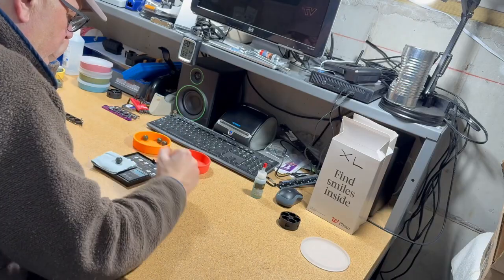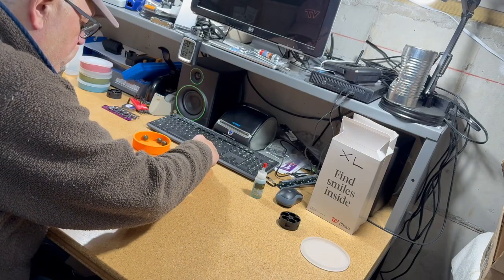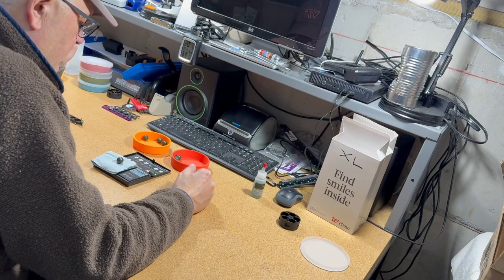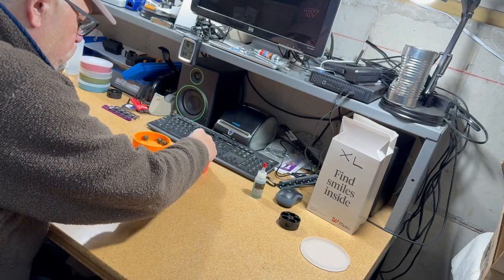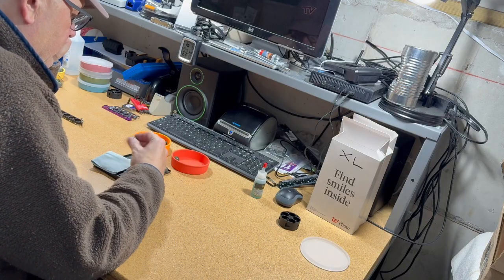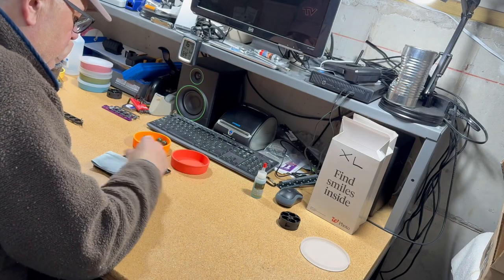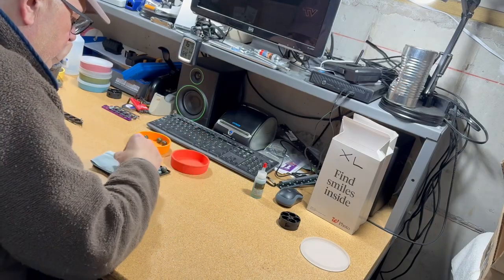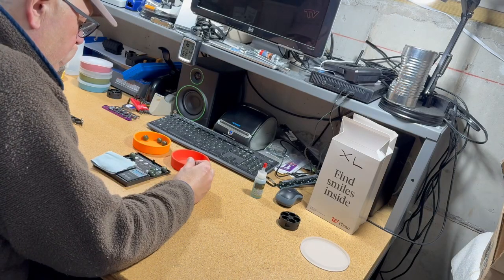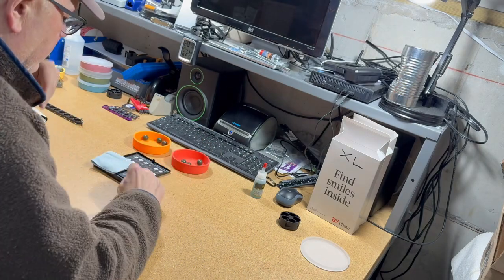Now here's the XL. XL weight readings: 861, 858, 858, 862, 859. Those are the weights and diameters of the Smasher Standards and the XLs.